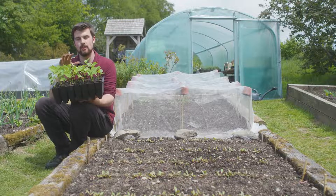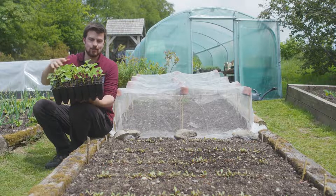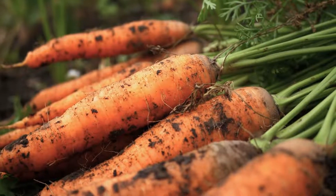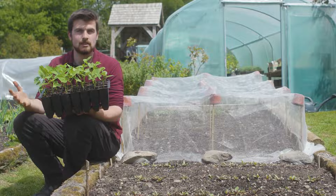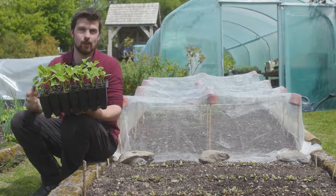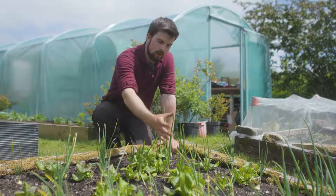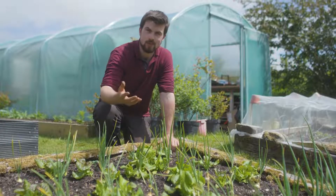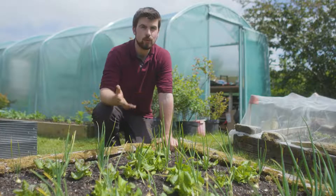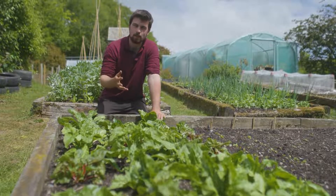As well as considering height, consider the depth of the roots. I've got dwarf beans here which are fairly shallow-rooted, so it makes sense to intercrop them with something like carrots which have much deeper roots, or salads and spinach intercropped around potatoes, so the root zones don't compete. When intercropping, try and combine two different vegetable families — for example, onions which are alliums paired with lettuce which are leafy greens — as this helps reduce potential pest infestations and disease issues.